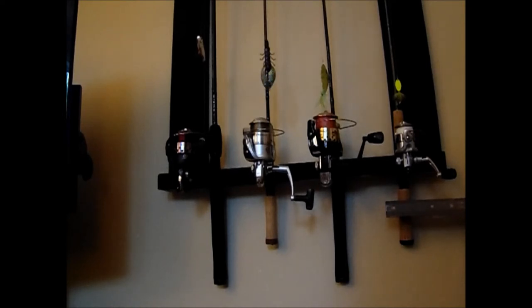My approach to dealing with the knot dilemma on fluorocarbon is to not use a knot at all. Instead, what I like to do is use a snell. No overhand knot, just a snell.